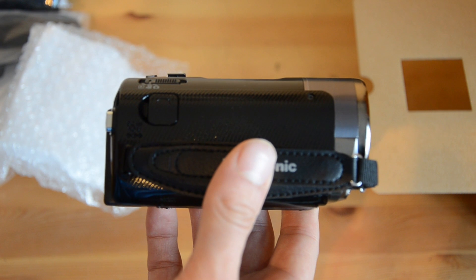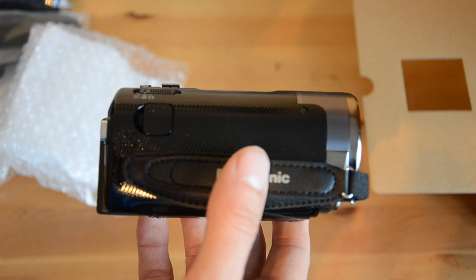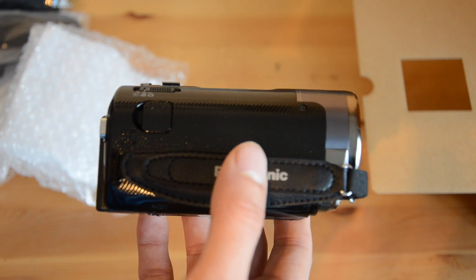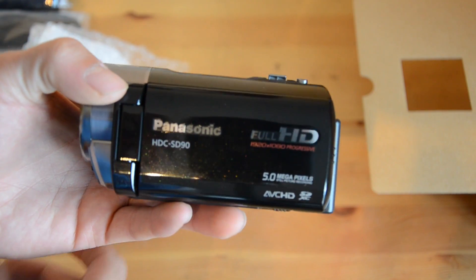So anyway guys, I'm going to be doing a few videos on this camcorder. Really really excited to get using it and see what the quality is like. Thanks everyone for watching, and I'll see you all in the next video. See ya!